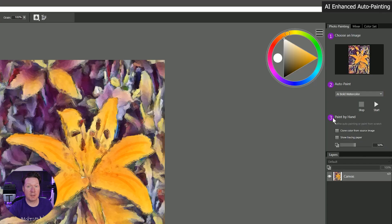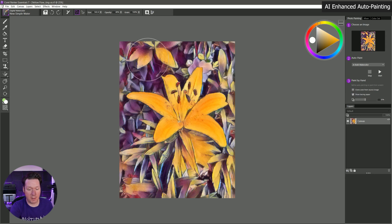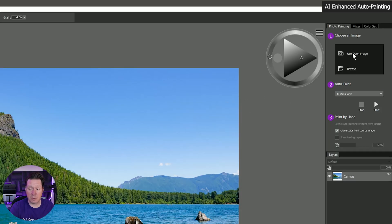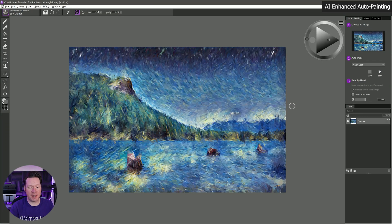We can move down to option three, which is paint by hand, and we can clone color from the source image. You can turn cloning on and off and show and hide the tracing paper here as well. Let's try cloning a different painting — I'll use open image and this time we'll try the Van Gogh style. It's really interesting to see the Van Gogh style of brushstrokes swirling through the piece with Van Gogh style colors. You'd probably want to go in and touch this up a bit — I personally think it looks kind of sloppy.